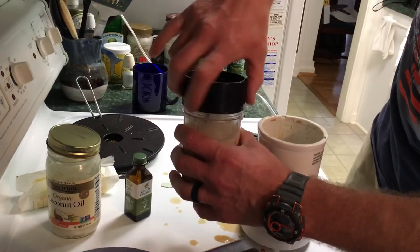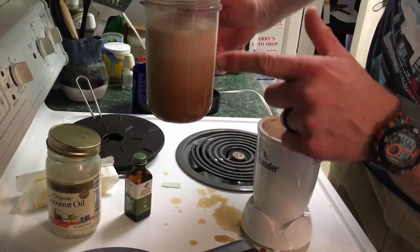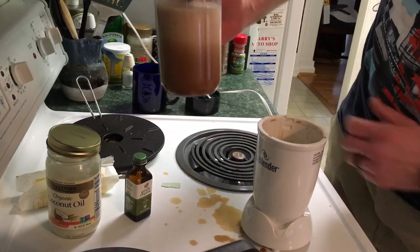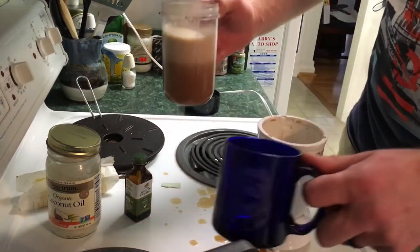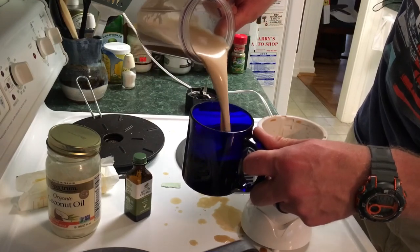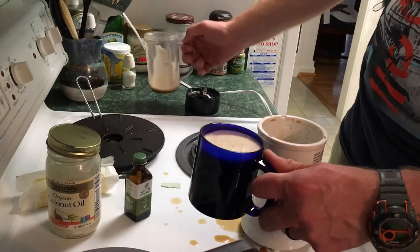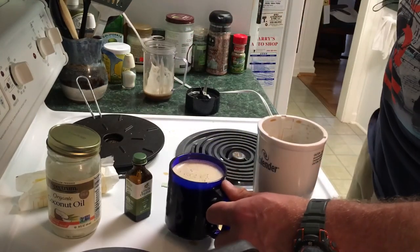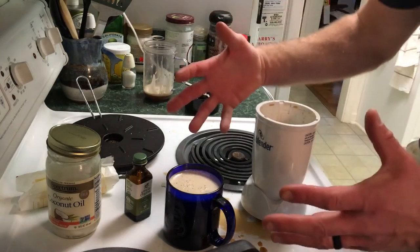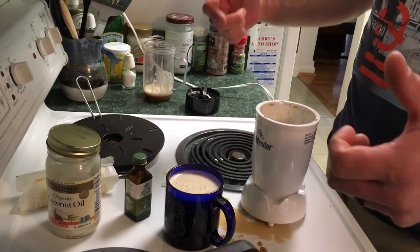As you can see, you've got a nice great layer of foam fat, and when you go to pour it, it makes one heck of a fantastic cup of coffee. If you're having more than one of these in the morning, you probably won't be able to sleep that night. If there are any other questions, be sure to like, share, and subscribe in the comments below. Don't make a mess like this — I did. Enjoy the coffee, thanks for watching!